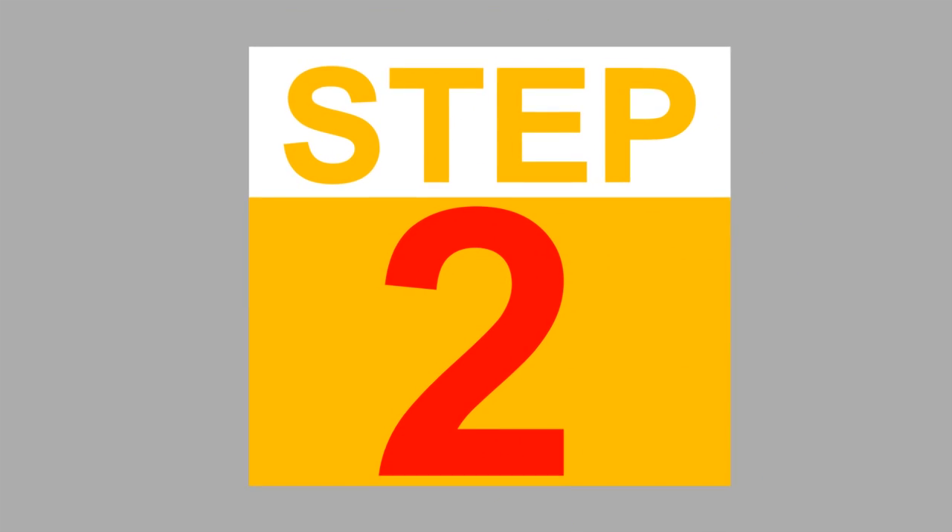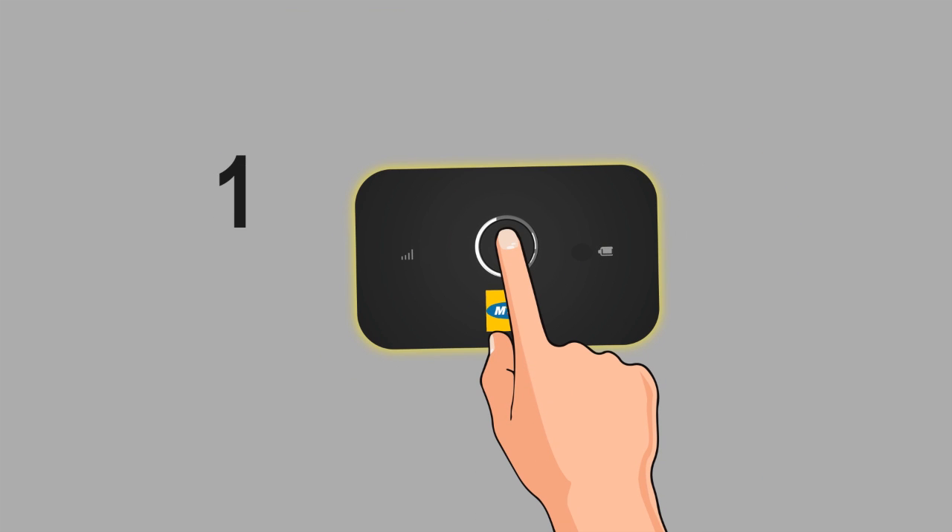Step 2. Power on the device by holding down the power button for about 2 seconds.